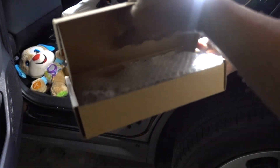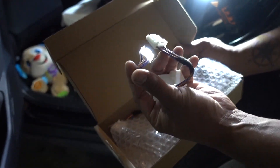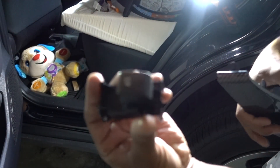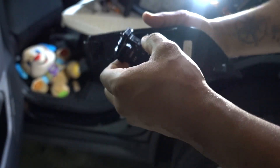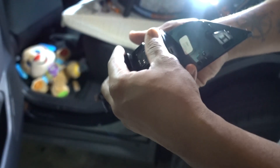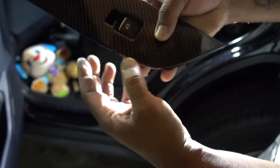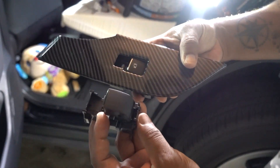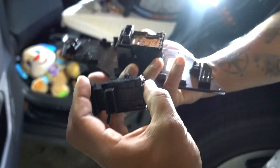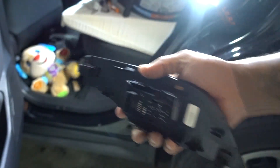Now let's check the new controls — they came with their adapter. This is the new one. Same process, same thing: put it back on, push it down to lock and place on both ends. That's the new one, that's the old one. Quality-wise it looks the same.